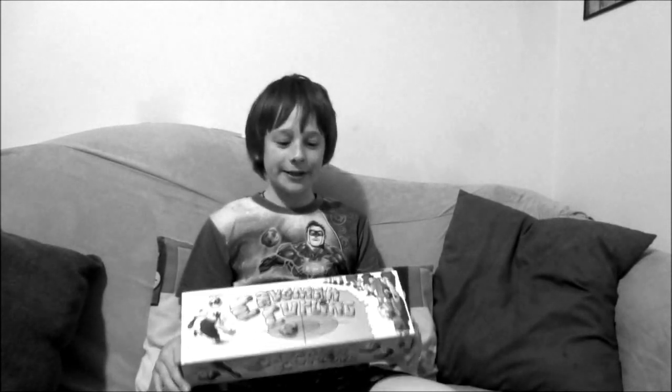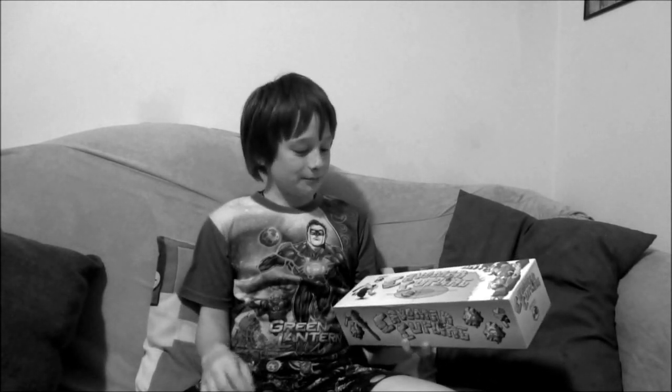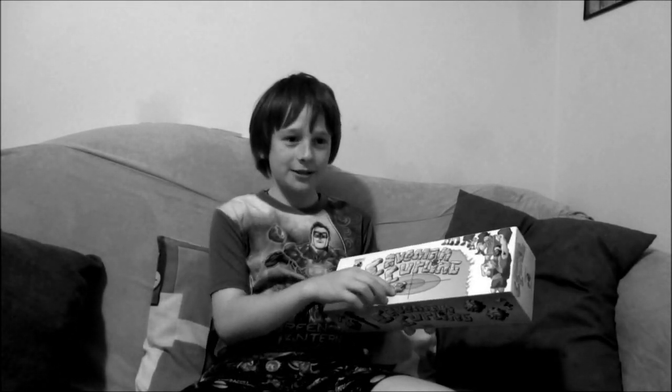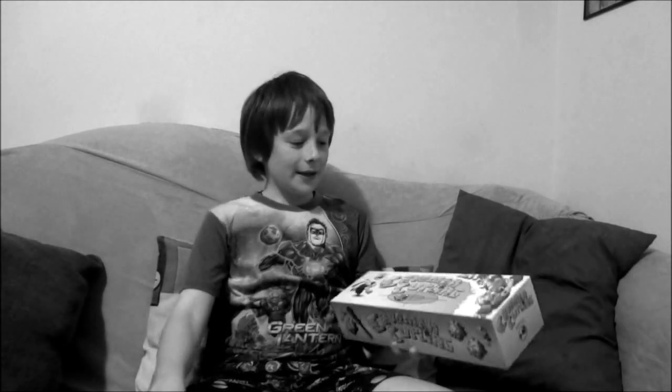Welcome to the 103rd Drive-Thru Review and today we are going to be talking about Caveman Curling. You have this mat and you're pretty much a caveman. There are these little wooden circles and what you do is you flick them. You're trying to be the last player to get in the center of the fire pit. I think it's a fun game.